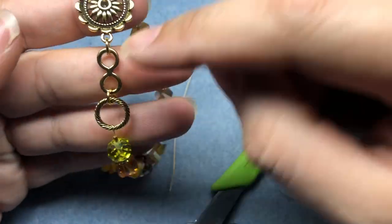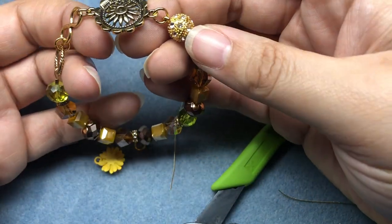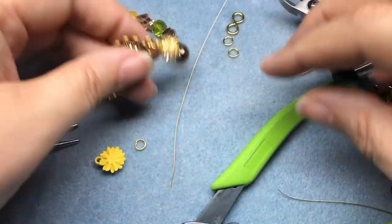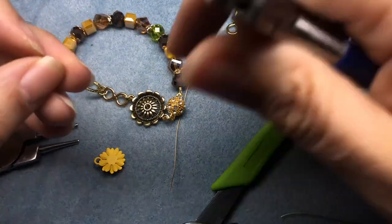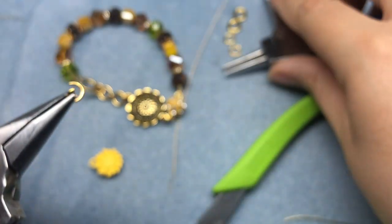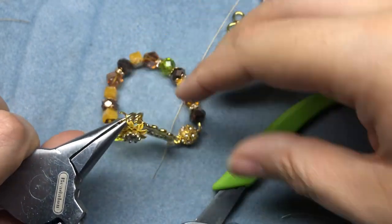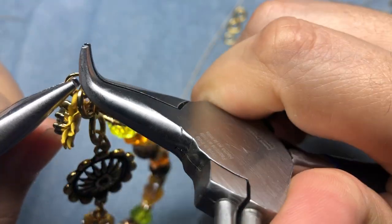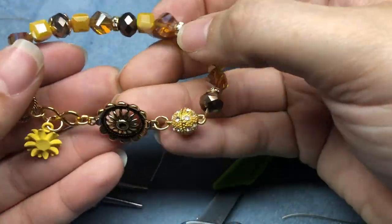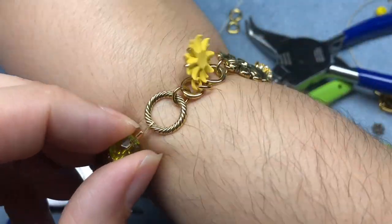I removed one little figure eight and one jump ring to make sure it fit my wrist correctly. That's the good thing about this — you can make it as long or as short as you'd like, whether you want to turn it into an anklet or a double wrap bracelet. It's super easy to put on and take off. I'm just going to attach my little charm to the figure eight, and we have a cute little sunflower charm bracelet!